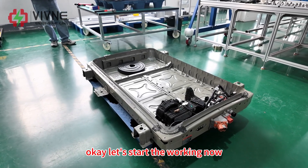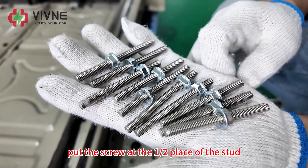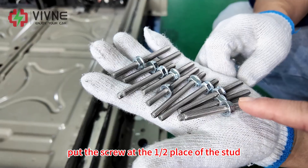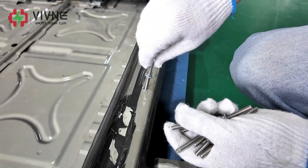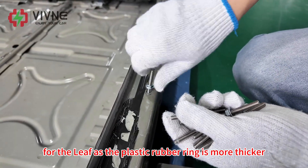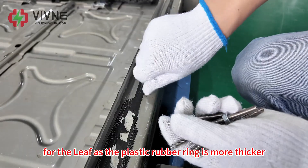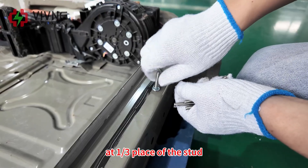Okay, let's start working now. First, install the studs and put the screw at the 1.5cm place of the stud. For the Leaf, as the plastic rubber ring is thicker, you need to put the screw at the 1.3cm place of the stud.